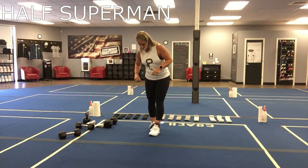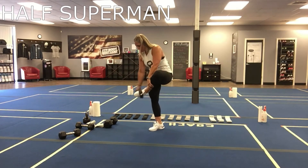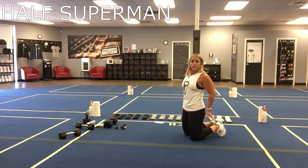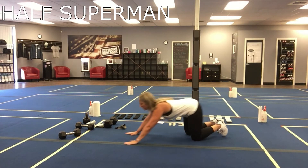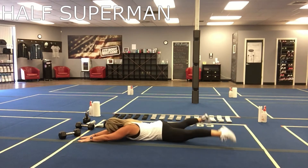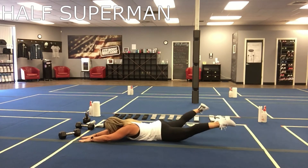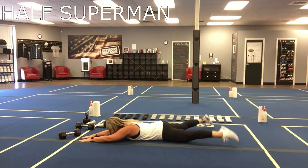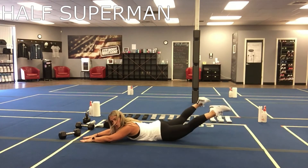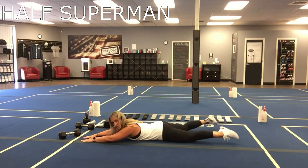The next one is going to be half Superman — we did this last time also. So you're going to get down in that Superman position, but we're only going to be doing the bottom half of the body. Top half of the body stays on the ground. You're going to start with your legs wide, come up, bring them together, out, down — using your glutes to lift those legs.